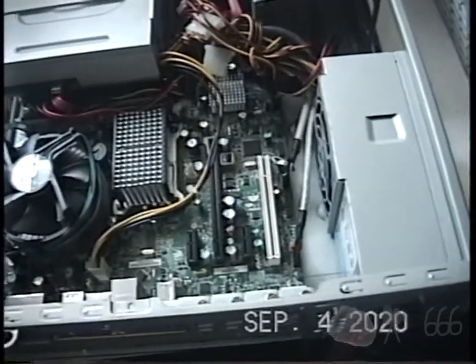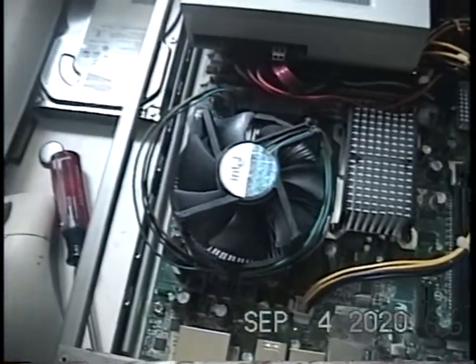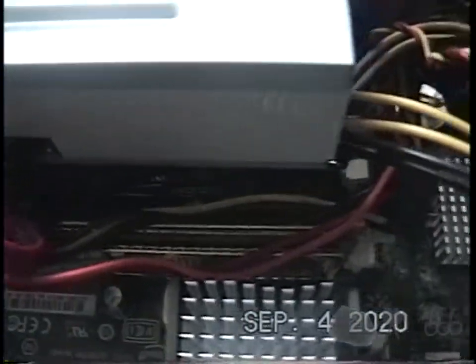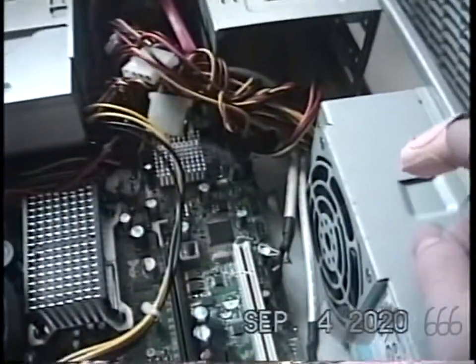Here's the inside of the machine. Right now, this is an Intel DQ45CB motherboard. It's actually got a Core 2 Quad Q6700 CPU. I think it's 4 gigs of RAM. It's got no hard drive in it right now, and just some random optical drive.